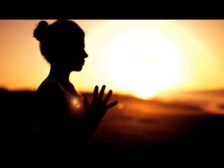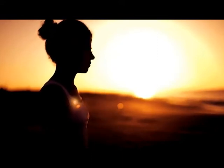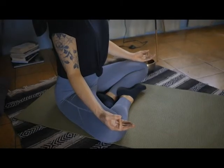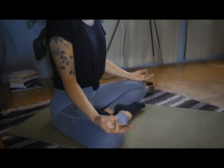Step 1: Meditation. Meditation is a practice in which an individual uses a technique, such as mindfulness, or focusing the mind on a particular object, thought, or activity, to train attention and awareness, and to achieve a mentally clear and emotionally calm and stable state.